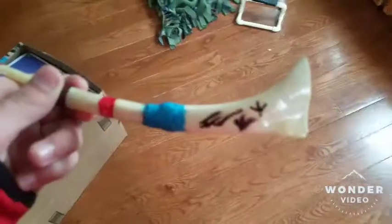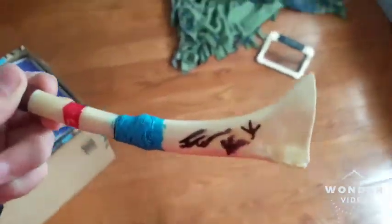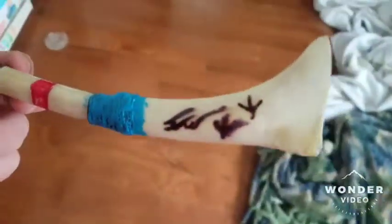If I flip you around, right there — I have two turkey feet and my initials. And this bone is actually from the first turkey I ever killed.